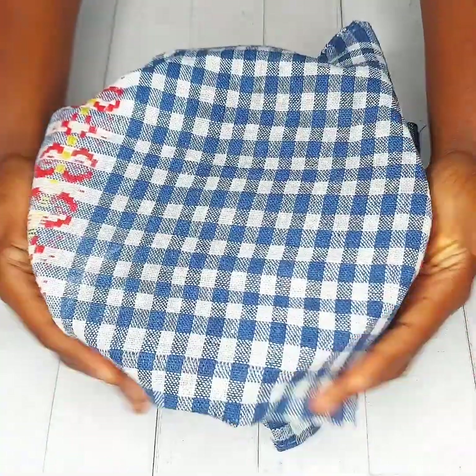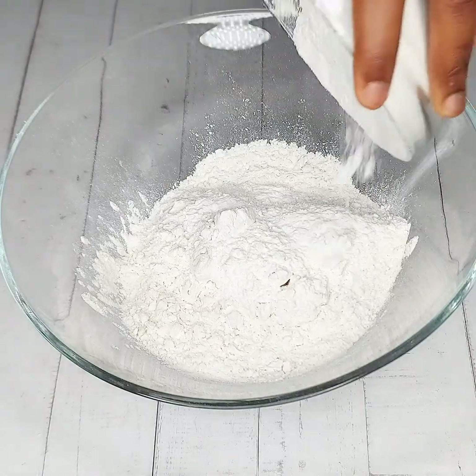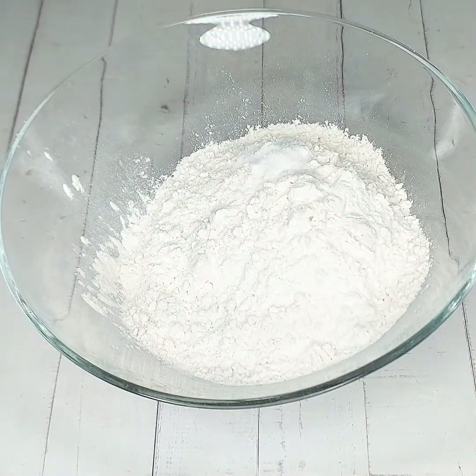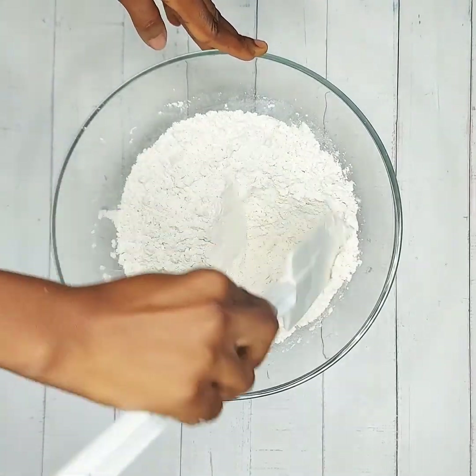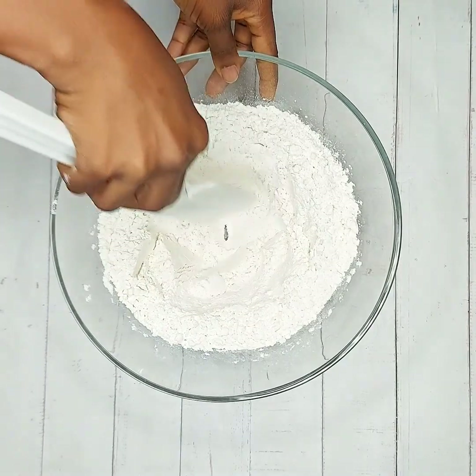In a separate bowl, pour in your flour, some salt, and mix to combine thoroughly. Make a well in the center of the dry ingredients.